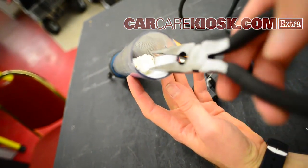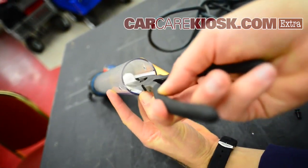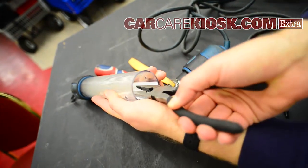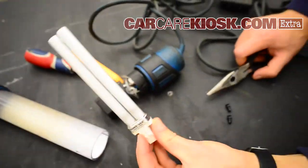So I'm going to just reach in there with needle nose pliers, and there we go. So there is the bulb.